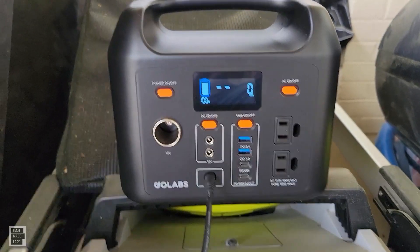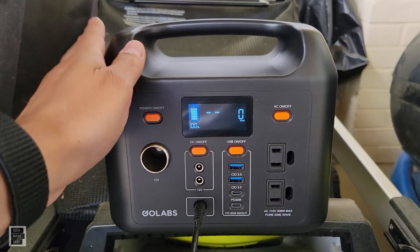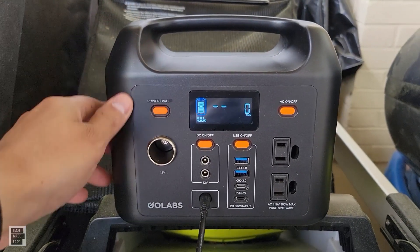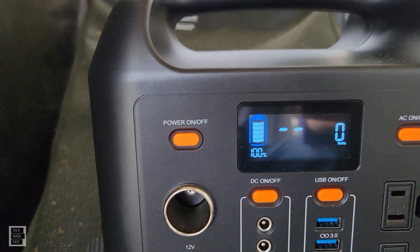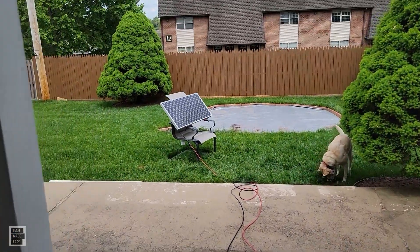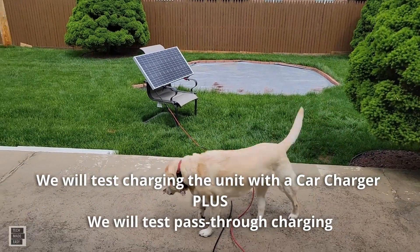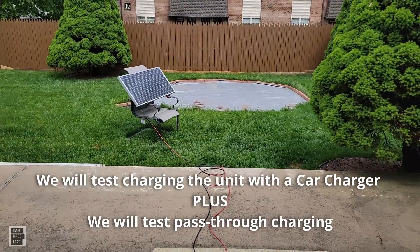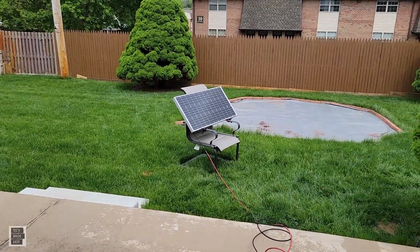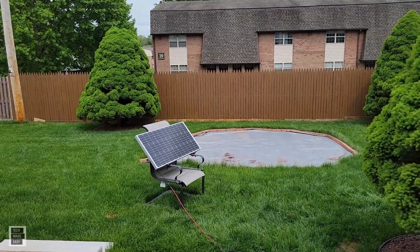It is 1:37 PM, meaning this took about six and a half hours to fully charge via solar. They said six to seven hours and we did it in just under six and a half. I adjusted the panel throughout the day. We charged this with a 100-watt panel — we'll include a link to that panel in the description.